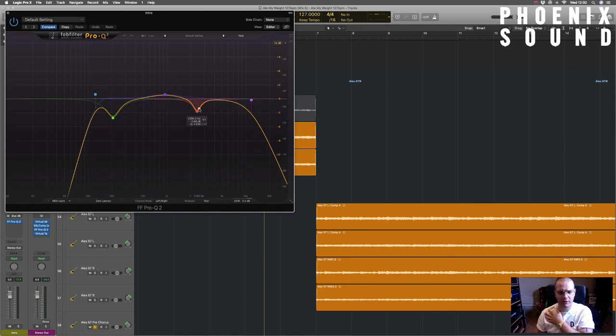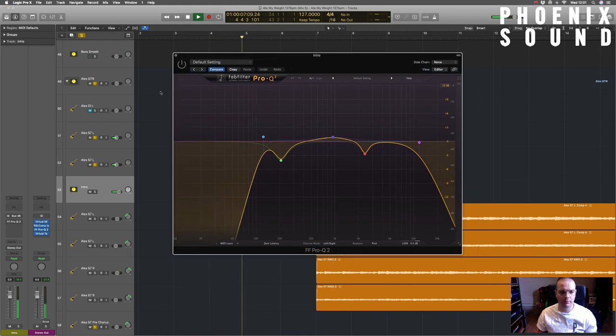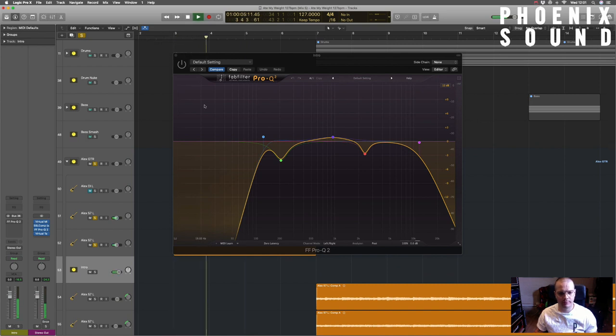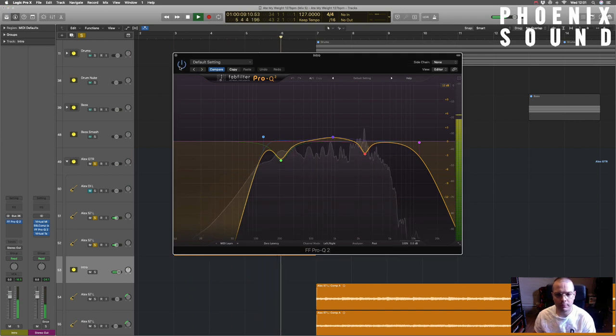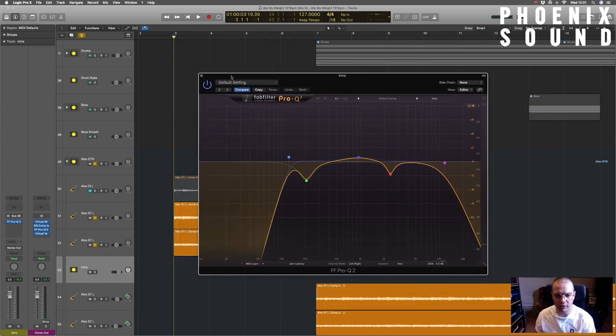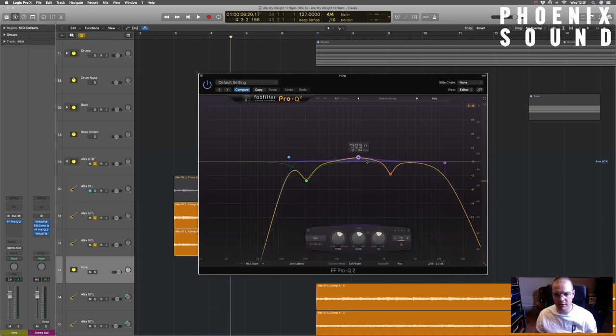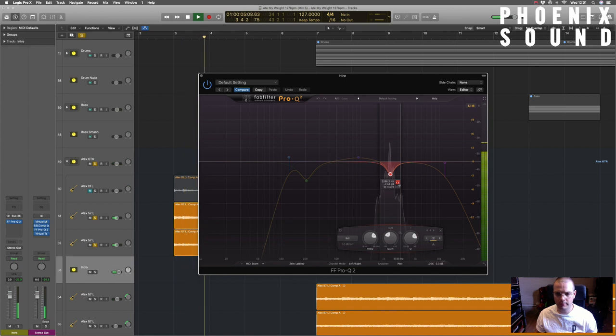Dipping out some mid frequencies, boosting a little bit of low mids, boosting a little bit of mids, taking out something that was ringing, and then getting rid of all the high-end stuff. If I take the EQ off and play it you'll hear what it sounds like without it. Really it was just trying to condense it down, tighten it up a little bit, get rid of some of the hairiness and wooliness. You can hear that buildup in the low mids and a bit of pick attack in that area that I've tried to pull out.